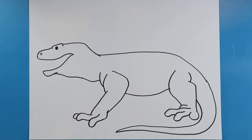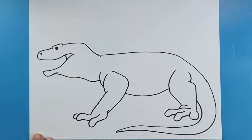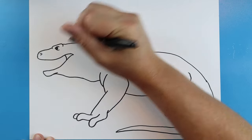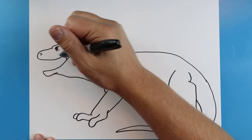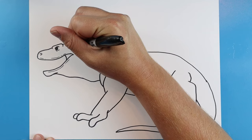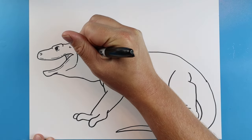Now we want to come in and add some details. Let's start up on the face — I'm going to add a little curved line here, then a little line just around the eye, and a couple of lines underneath the eye. I'll make a little broken line around the top and bottom of the mouth, add a little curved line back here for the ears, a couple little lines in the mouth, and a line going up and over for the jaw.